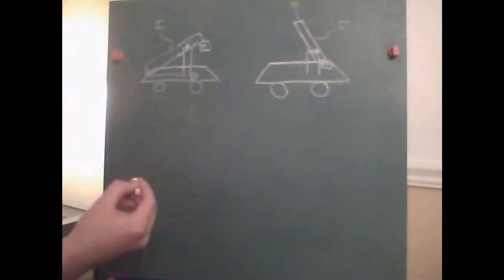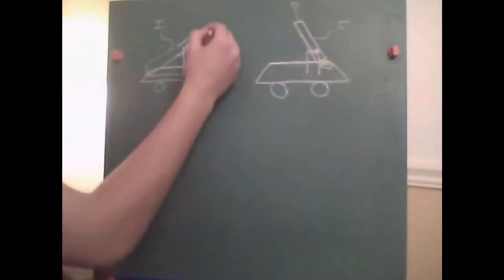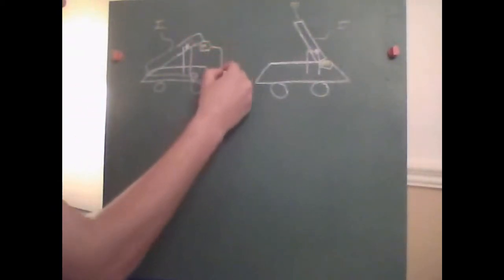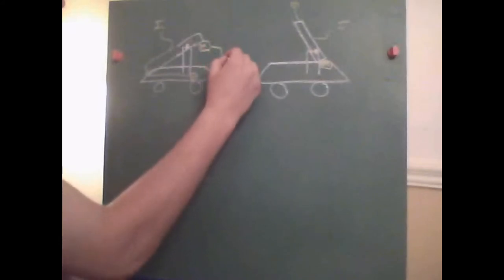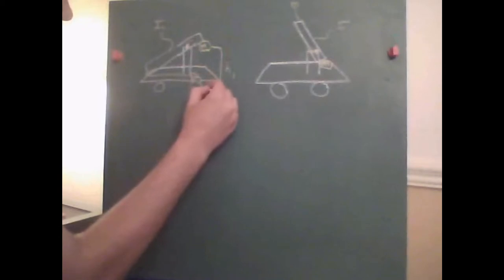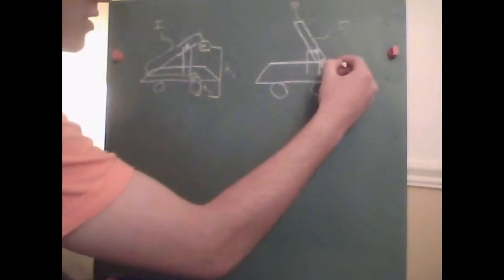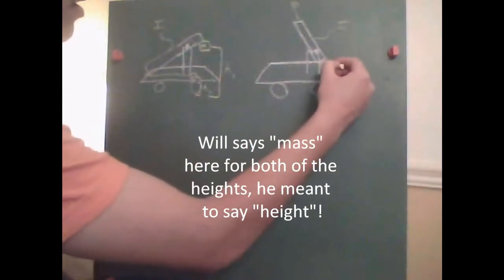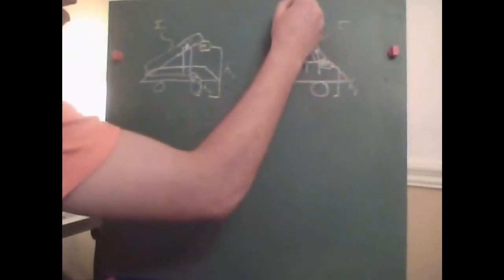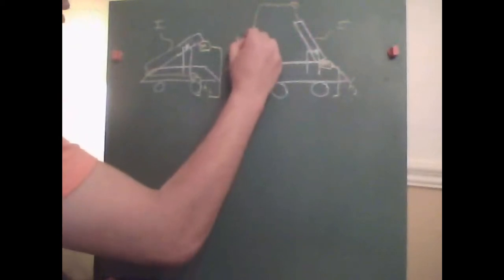We're going to assign height variables: the height of the counterweight when locked will be H1, measured all the way to the ground. The height of the cantaloupe from the ground will be H2. The height of the counterweight at launch will be H3, and the height of the cantaloupe at the instant it is launched is H4.